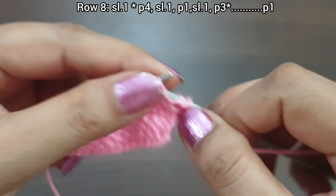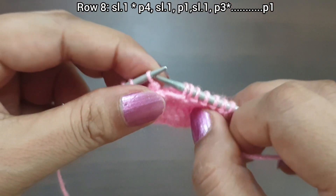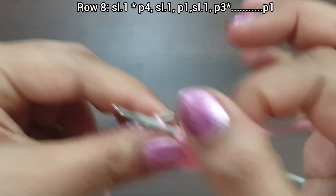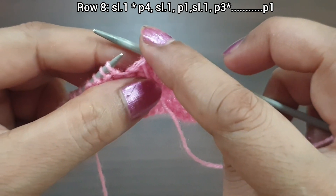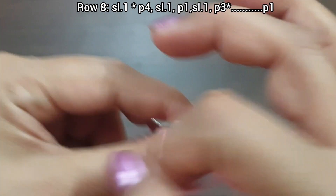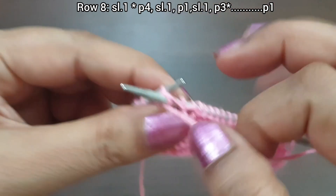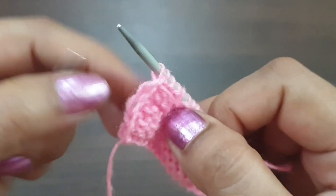Row 8, wrong side: slip 1. The repeat pattern is: purl 4, slip 1, purl 1, slip 1, purl 3. Repeat from here to here — purl 4, slip 1, purl 1, slip 1, purl 3. Repeat these patterns one more time: purl 4, slip 1, purl 1, slip 1, purl 3. End with purl stitch from the wrong side.